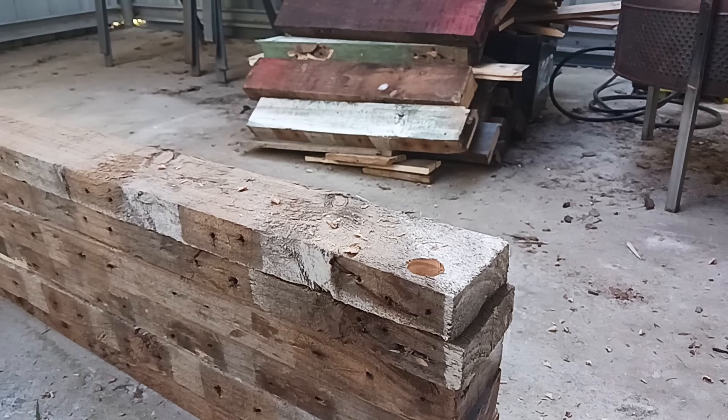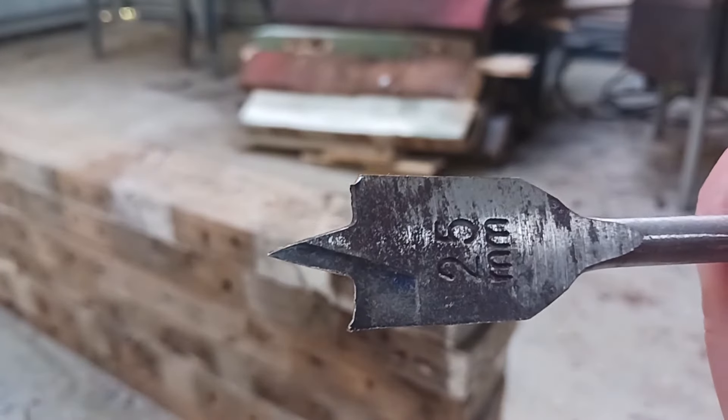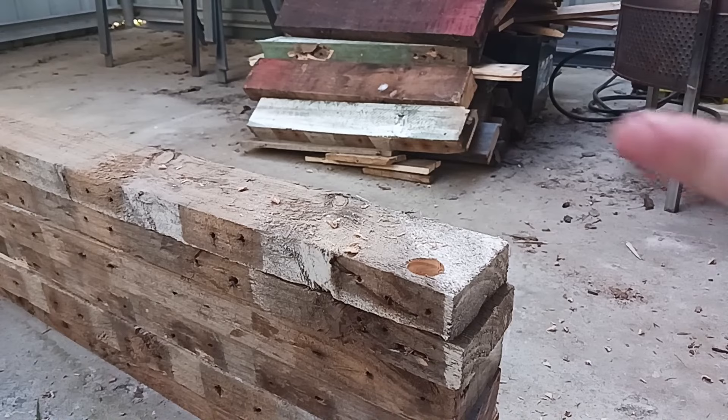We were going to do the spade bit test but I tried multiple times and I've actually broken the spade bit — you can see one of the teeth on the end is missing. That's what happens when you buy cheap boards. So with that, I think we'll just go to the screw tests.